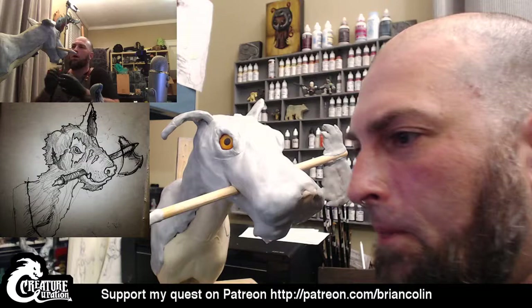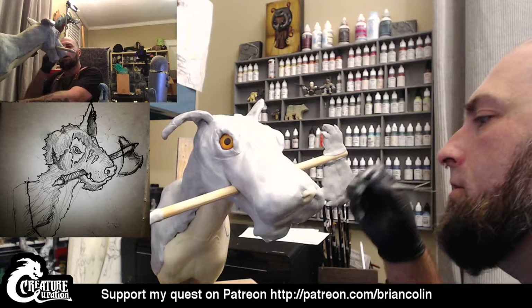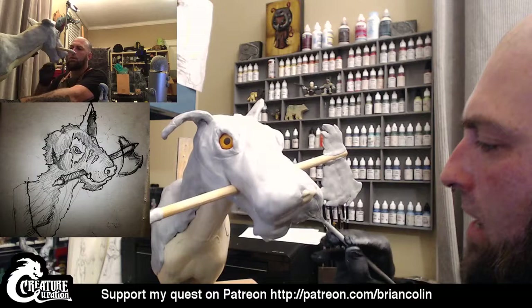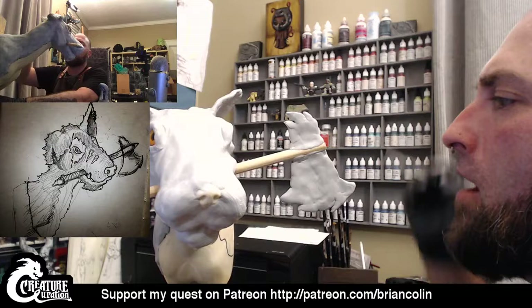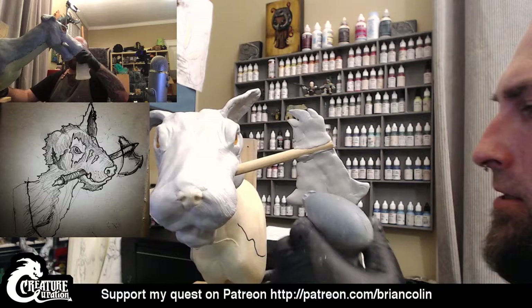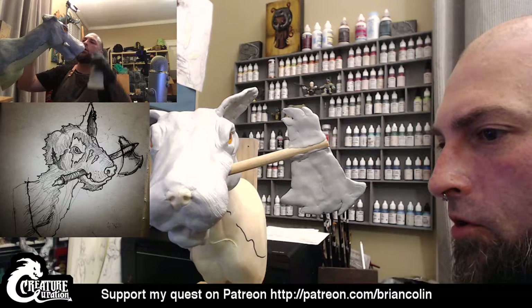I'm going to spray this snout again, lay this down, and start just pulling in the direction that I see the fur going on this beast. I know this is not going to be the final grooves, but by putting these grooves in, when I go to paint it, it's going to paint super fast because I'm going to spray paint it black to give it that base prime, that dark coat, and then I'll go over top of it. This is quickly going to add a whole lot of fur texture. And by bearing down a little bit heavier, it will get slightly deeper grooves.